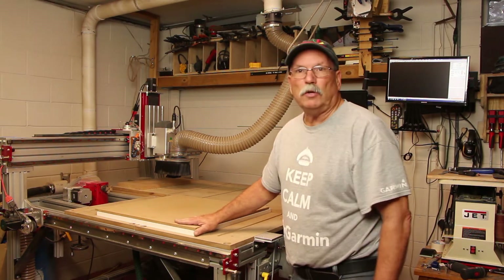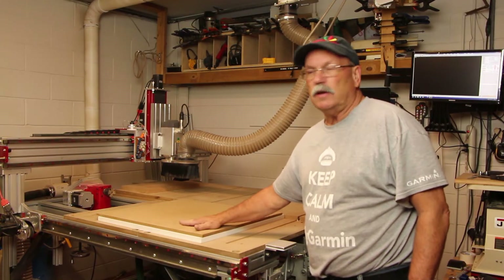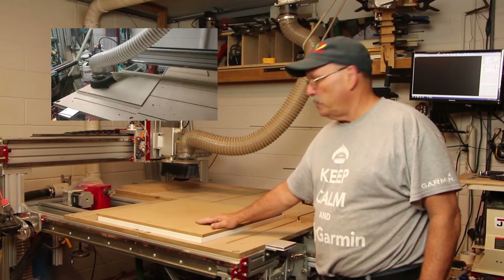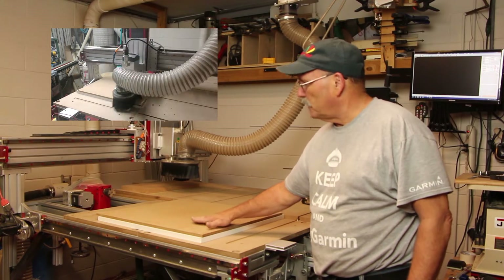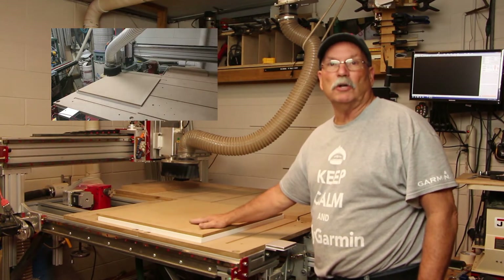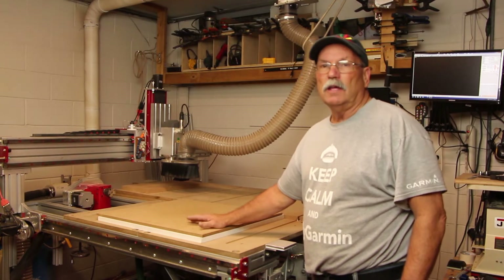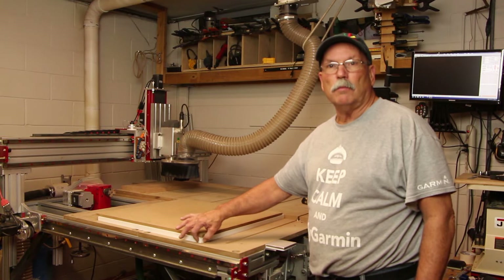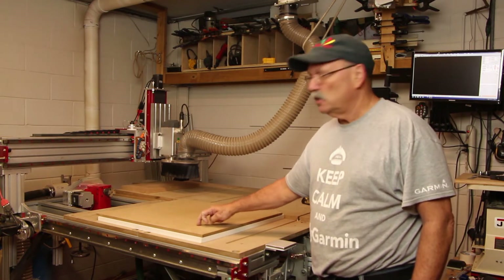Once the spoil board is on, you run the router across it with a surfacing bit, take about 30 thousandths off, flip it over and take 30 thousandths off the other side. Now air will go right through it much easier, and you're damaging the MDF spoil board — not your custom-made vacuum table, which stays intact.